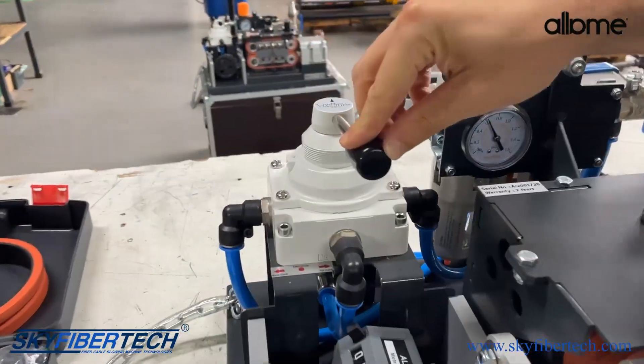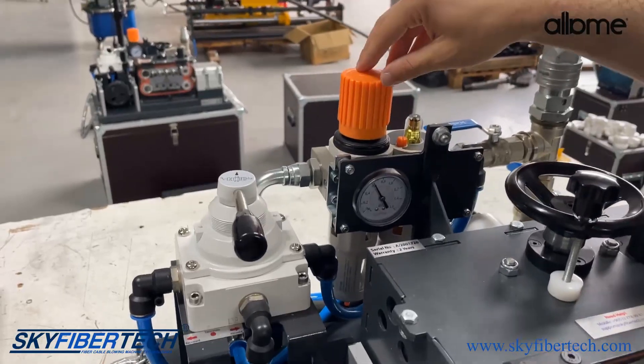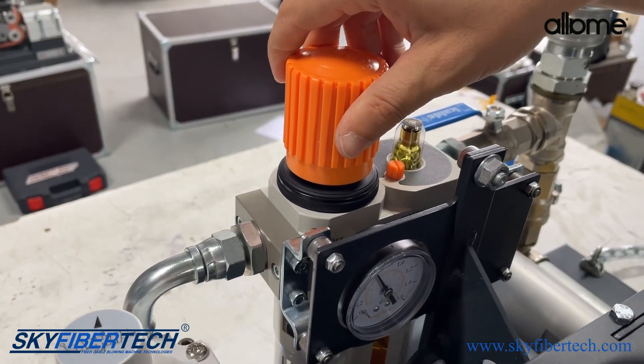There is a forward and backward lever, which provides directional movements. Our next attachment is the part for adjusting the air pressure entering the engine. Here you can change the pressure setting as you wish.